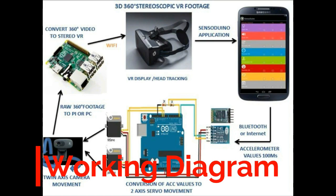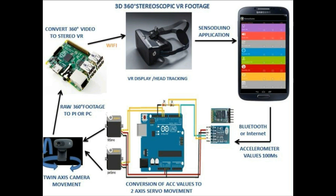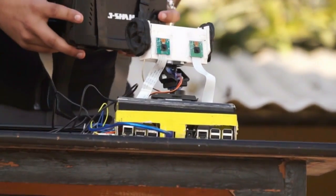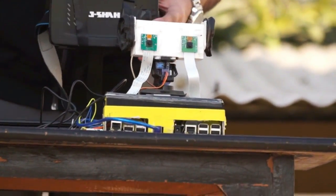The headset contains the mobile phone which has the orientation sensor and an app which sends the gyroscope and orientation values to the Bluetooth module. This sends the gyroscope values to the Arduino which converts them into voltages responsible for driving the pan and tilt servo for the 360-degree movement of the camera. This camera is attached to the Raspberry Pis which converts the 360 video to stereo VR and then gives it to the headset. Basically it replicates our vision and our hearing senses — two eyes and two ears of the human body.